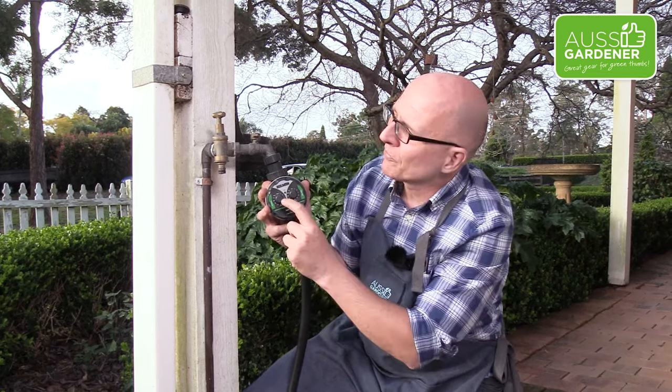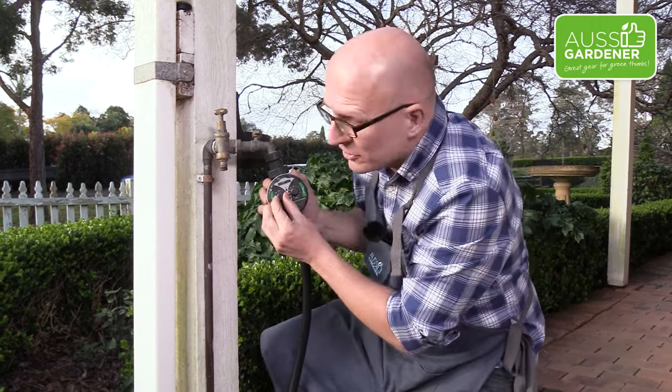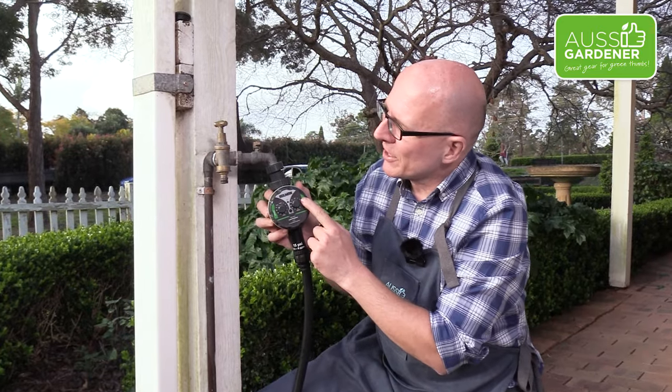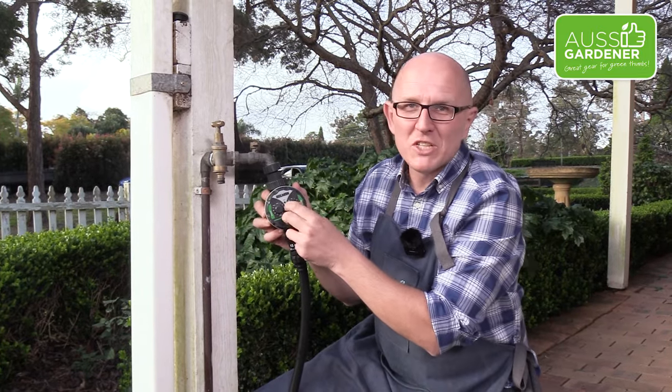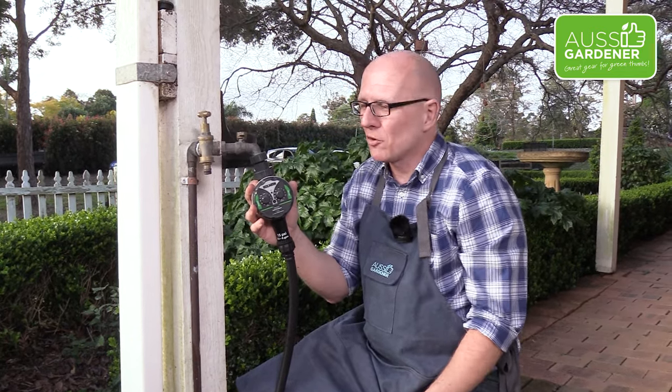As I mentioned, the timer is very simple — you're just going to turn the dials. Let's make it come on every 24 hours, so turn the left dial to 24. And then turn the right dial to 1, which stands for one minute. In summer, that's what I found is a good watering amount. You may need to adjust depending on your situation — in winter you probably need to change it to come on every two or three days for one minute. But it doesn't need that much water to make it all work.